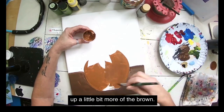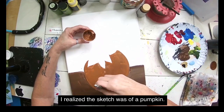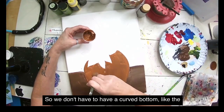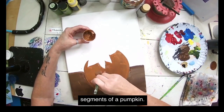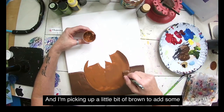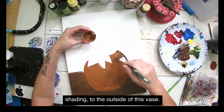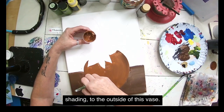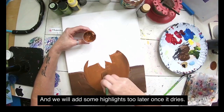Do you say vase or vase? I'll pick up a little more brown. The sketch was of a pumpkin, so we don't need the curved bottom segments — I can paint it straight across. I'm picking up a little brown to add shading to the outside edges of the vase, and we'll add some highlights later once it dries.